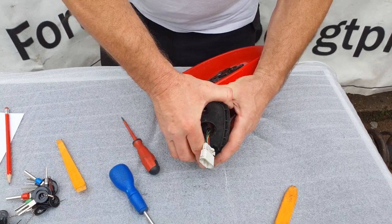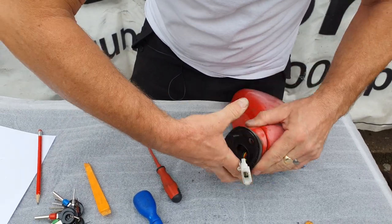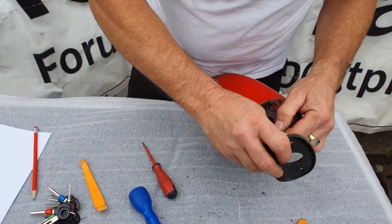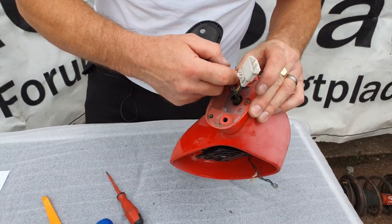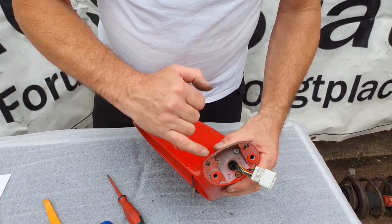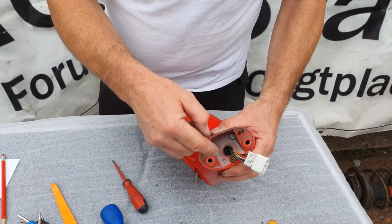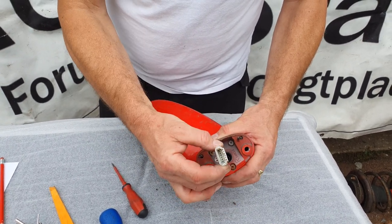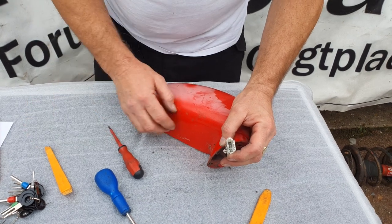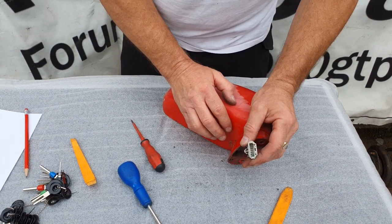Now it starts to get a bit more tricky, because you can see that this plug has got to go through that small hole and there is no way it is fitting through the hole. So we've got to take all of the wires out of the plug. This isn't a particularly difficult job — it's just a very detailed job. I've tried my hardest to do a drawing of what you're going to be doing in this plug because you obviously won't be able to see it on camera.